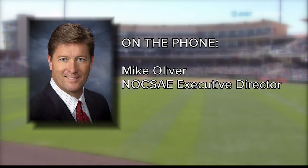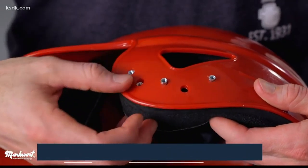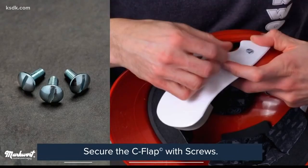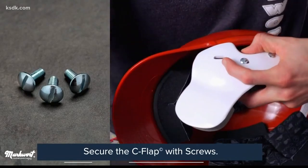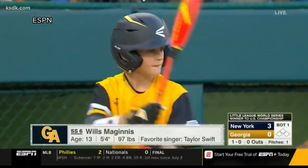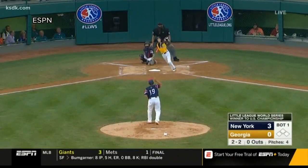"The issue for us is very specific. When equipment is certified and compliant with our standards, it has to be certified in the configuration in which it's going to be offered for sale." In other words, adding the C-flap attachment creates a new model of helmet that hasn't been safety tested. It's then up to the manufacturer to decide whether to void the safety certification or not. In some cases, this means little leaguers won't be allowed to wear C-flaps in a game.